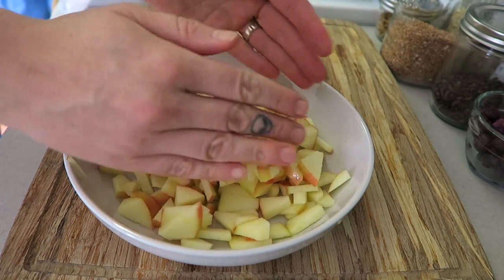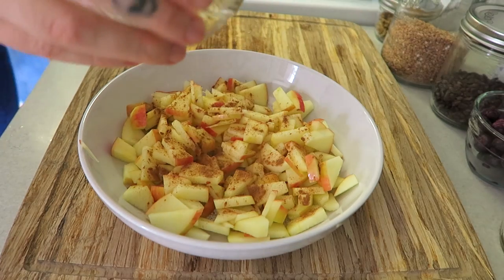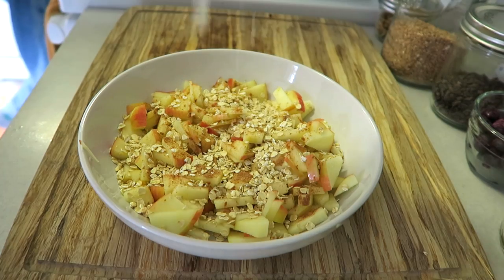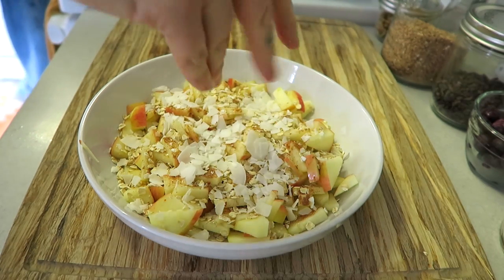a bowl, and then we're just gonna build our raw cereal bowl from here. I sprinkle a little cinnamon on top of the apples, as well as just a little bit of oats — maybe like a quarter cup, maybe a little less. You can make it however you want. And then I add some dried unsweetened coconut shreds on top.